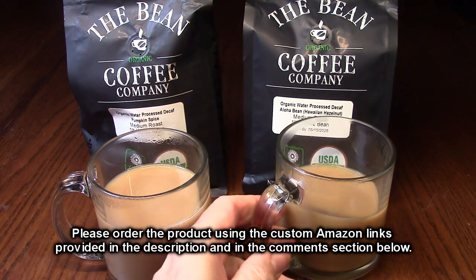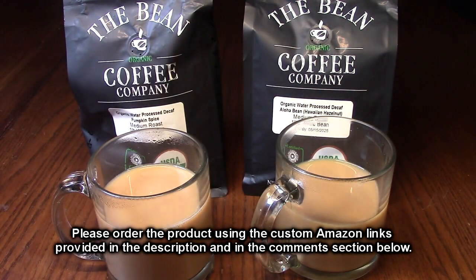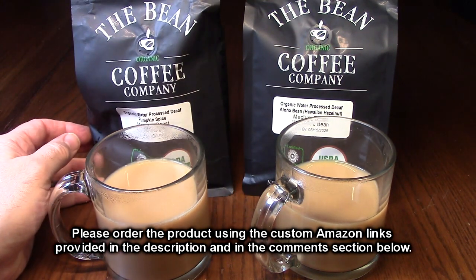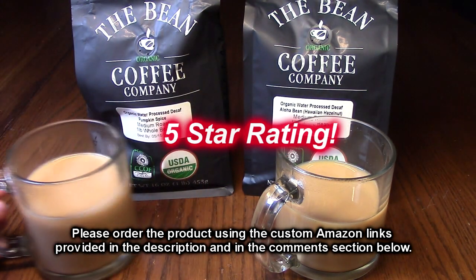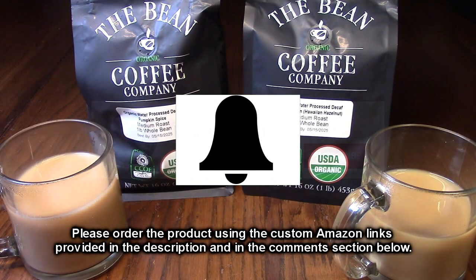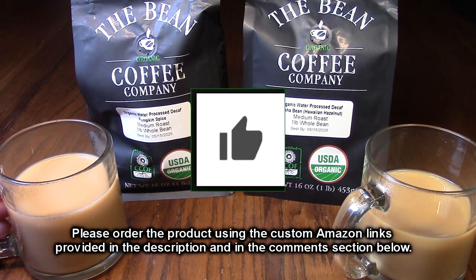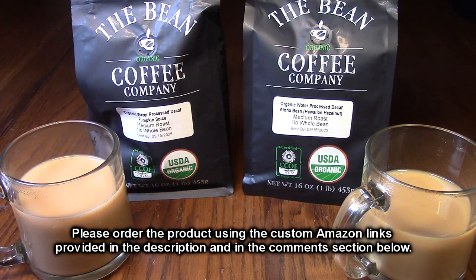Wow, delicious again! You taste the hazelnut but you also taste the roast of the coffee — it's not overpowered either. I'm impressed once again with this company and their coffee. I'm giving both products a full five-star rating. Please hit the subscribe button and the bell icon for new video uploads, and if this review was helpful, hit the like button. There'll be an ordering link in the description — please use it to support the channel. Thank you for watching.